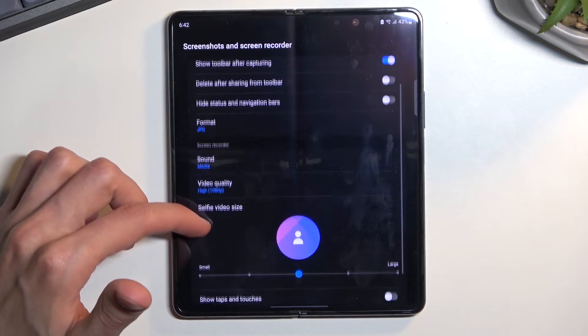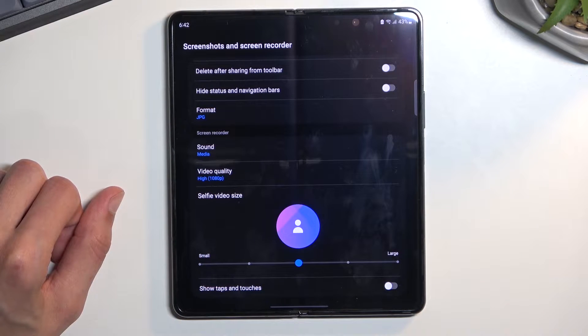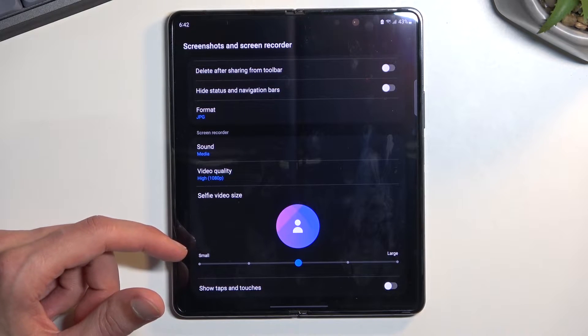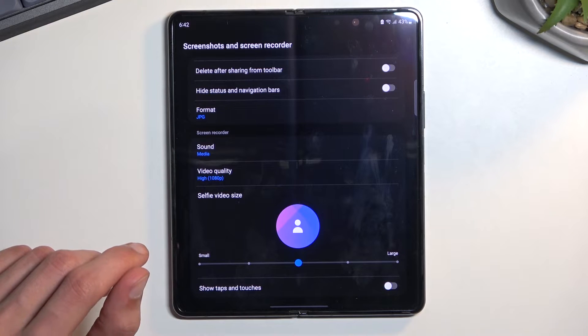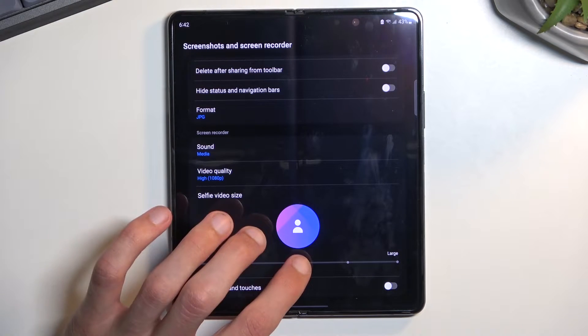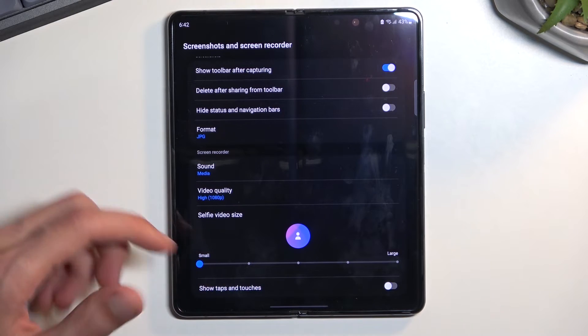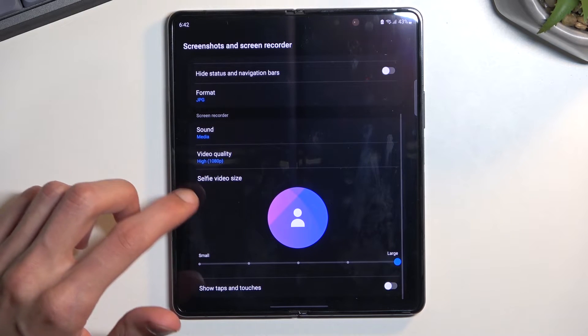We also have selfie size, which is the actual size that will be visible in the video recording. And we also have a toggle — the selfie camera toggle will be visible once we start recording, so you can turn it on while you're recording if you want. You can make it larger or smaller; I'm going to make it large so you can see it on the video easier.